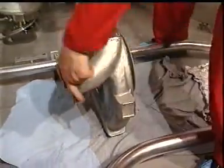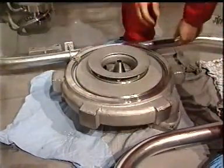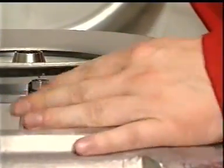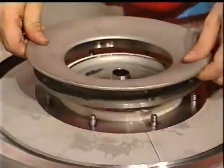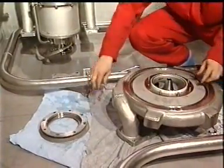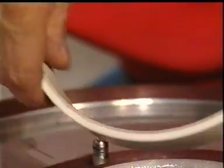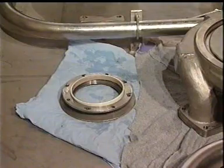The next step is to turn the unit upside down. The suction cover and the impeller can now be dismantled and the parts inspected. Pay special attention to the wear rings. Normal radial clearances when new are approximately 0.2 mm. We recommend changing the wear ring if the radial clearance is more than approximately 1 mm.